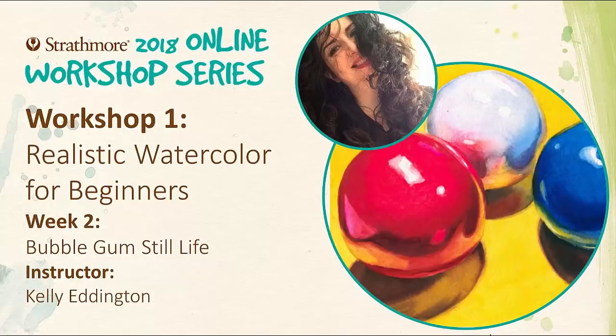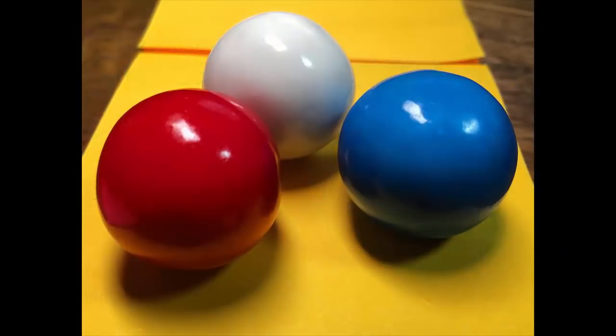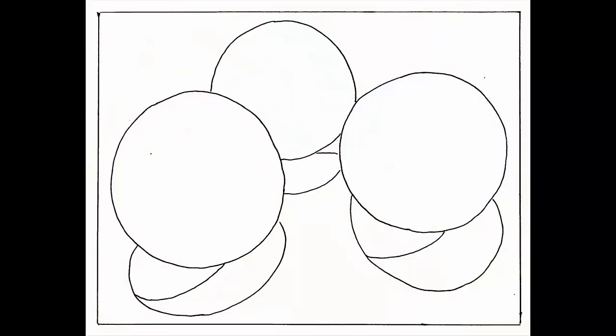Hello and welcome to Strathmore's first online workshop series for 2018. My name is Kelly Eddington and today I'm going to show you how to paint a simple still life of gumballs. The reference photo and a template are available on the instructional sheet you can download from Strathmore's website.